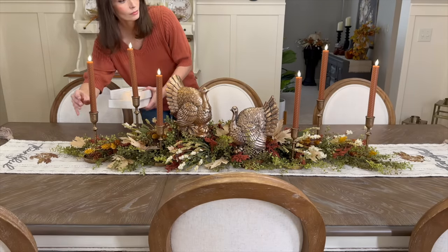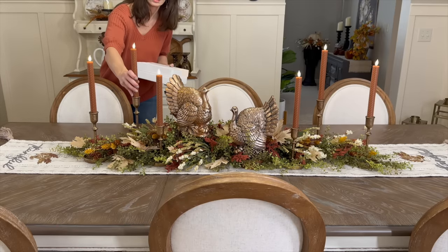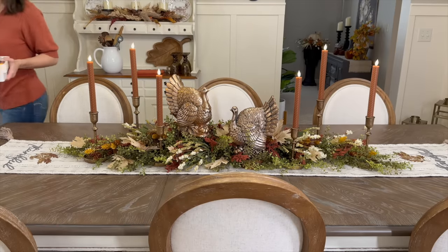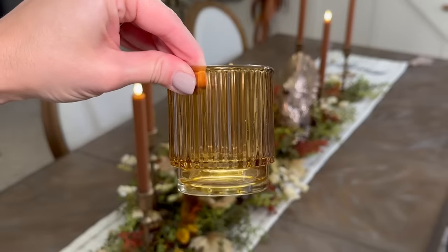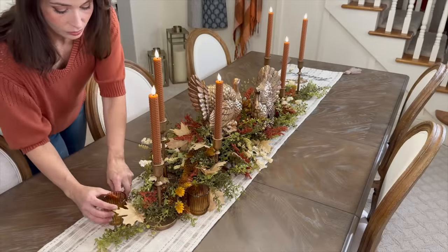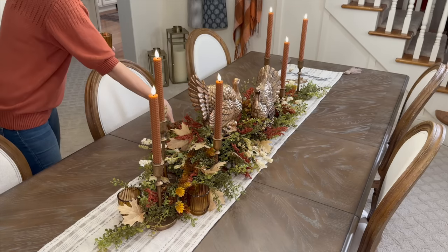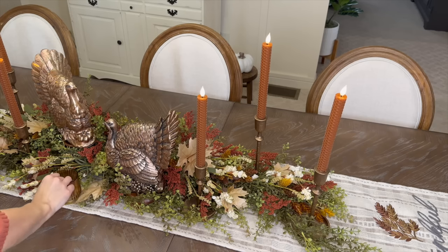Now I'm coming in with these gorgeous ribbed amber glass votives — six of them. I love the reflective property the glass gives, and it also brings in another light source at a different level within the tablescape.